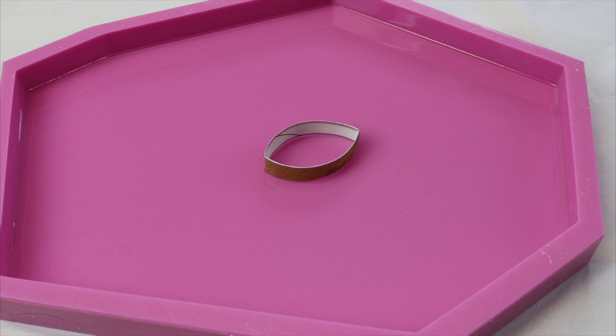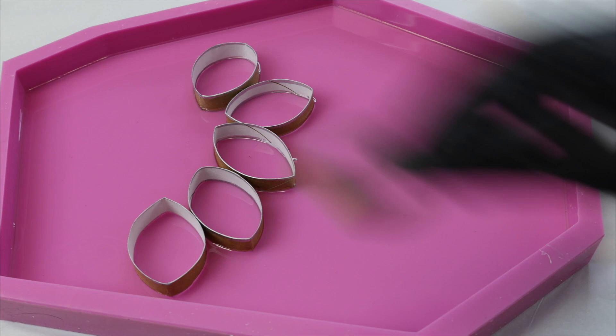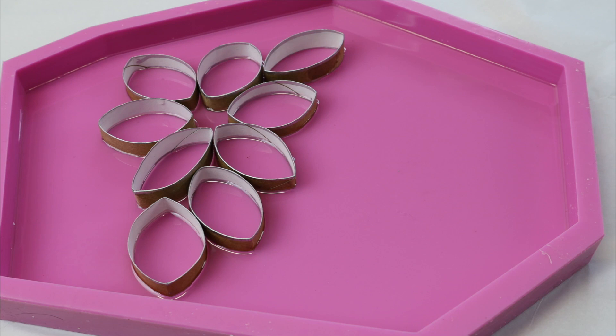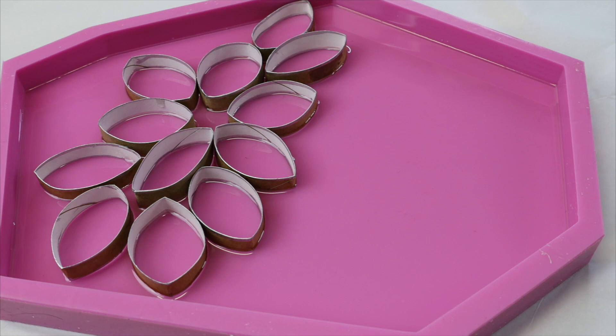Once you have all of your cardboard roll cut up, you can start placing your pieces into the resin. You can do whatever design you want and as much or as little as you want. These are really great to add in — you can create flowers, petal shapes, or you can just do a geometric design like I'll end up doing.